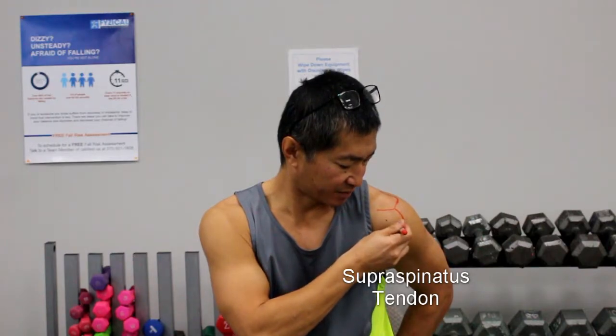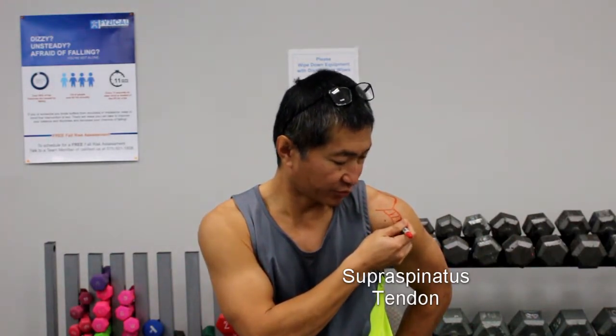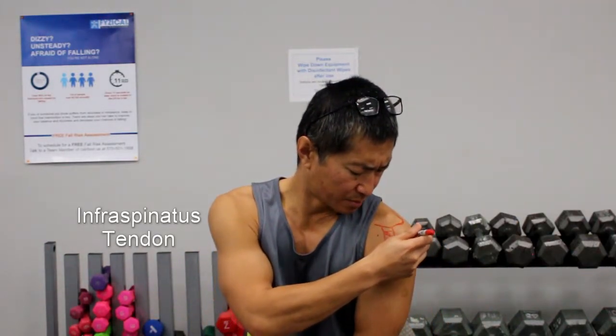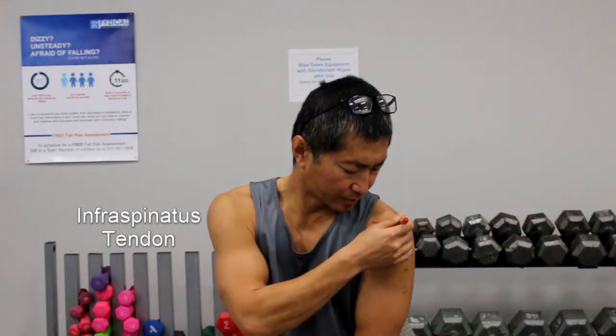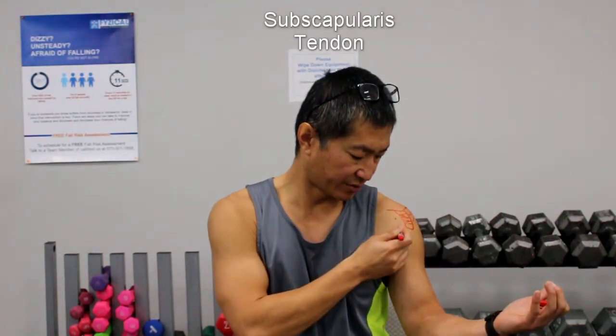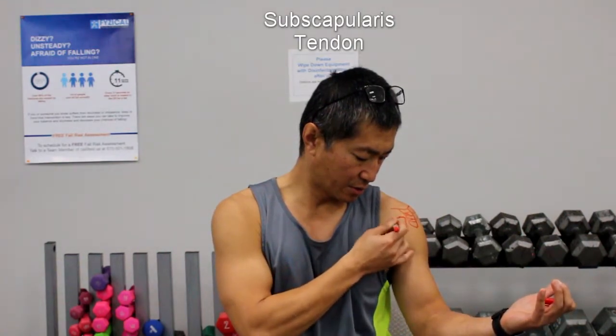That's an area to really focus on — if you touch that area and it's really painful, the supraspinatus tendon is mostly impacted. The infraspinatus runs down this way to the back of the shoulder, so don't discount that muscle. And the subscapularis — you'll only access it if you externally rotate your arm, and that will sit somewhere in this area right here. Knowing those areas, you can start getting yourself some treatment massage tools and be able to focus on those tendons.